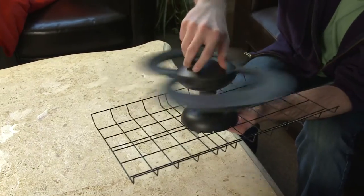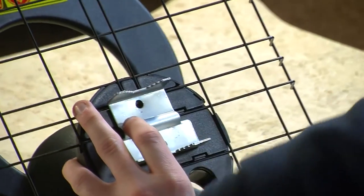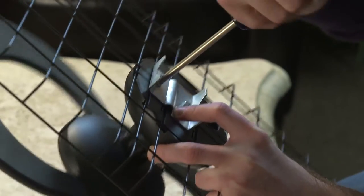Make sure the hole on the base is aligned with the coaxial cable port on the element loop. Secure the mast clamp using the 1 5/8 threaded bolt. Tighten both bolts using a screwdriver.